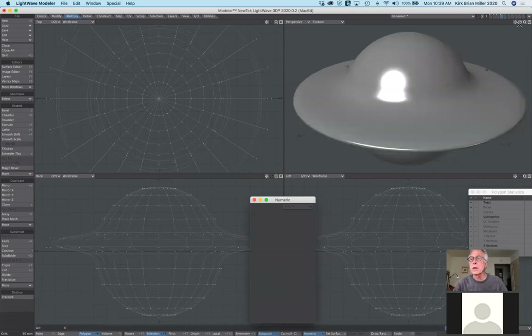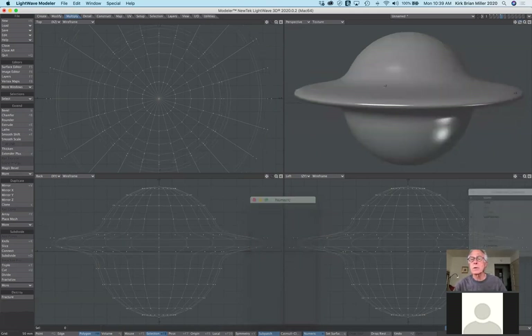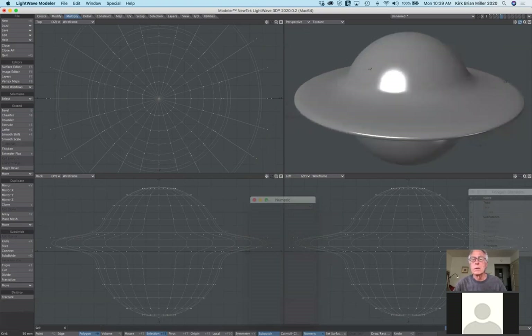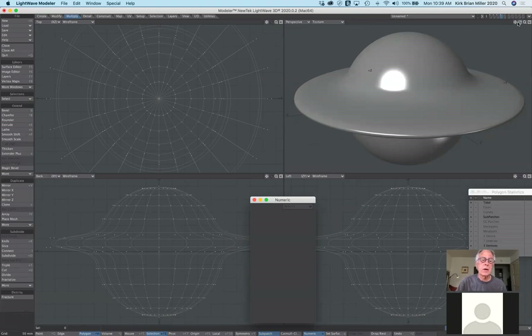Done with that — deselect. This is single unified geometry. Now I hit the Tab key and notice how it looks like a little flying saucer disk. So I hope everybody understands the difference between bevel and smooth shift. They each have their purpose — do you want individual tentacle-like elements, or do you want them to all behave as a single unit?